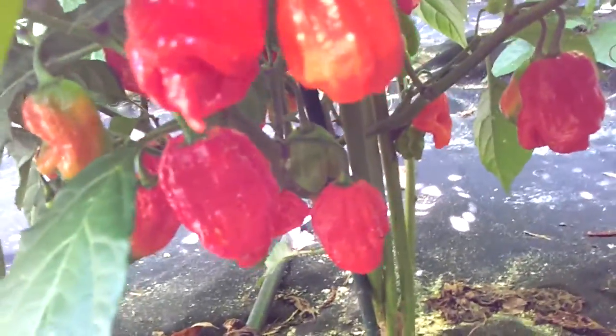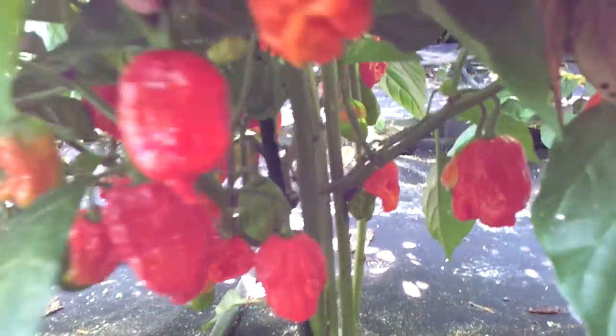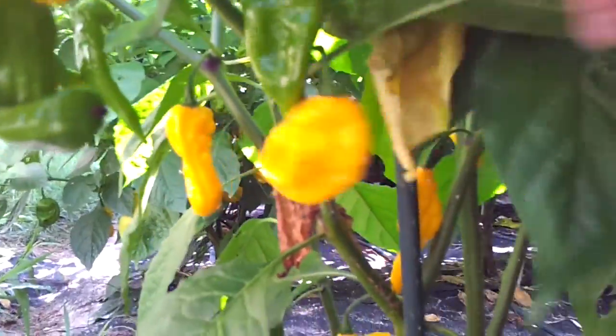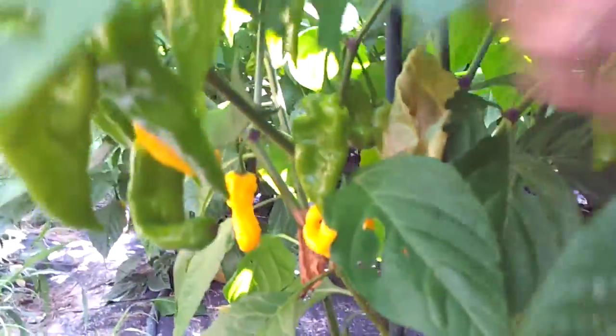These look good — they all got tails on them. There's supposed to be a giant red Butch T, but they all turn yellow and they're a little smaller. So I don't know, but they taste good though. I tasted one — very good taste.